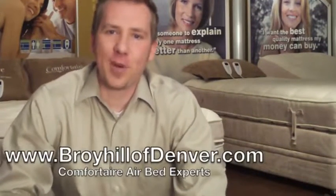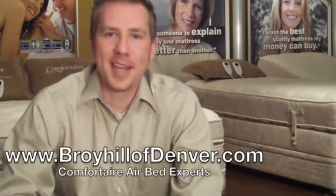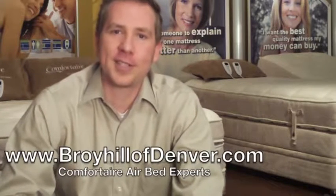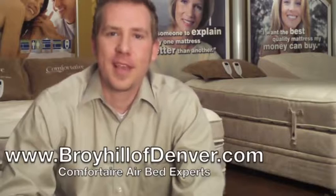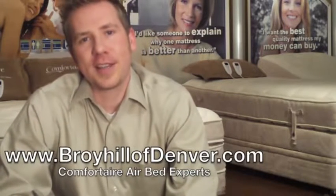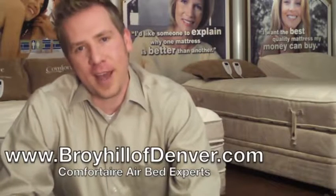Hi, I'm Lyle Thompson with BroyhillofDenver.com and today I'm going to explain why a premium air bed is the best choice for your next mattress. If you're considering an air bed, let's take a look at the benefits and features that the Comfort Air IC series provides.